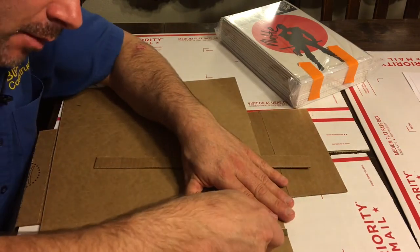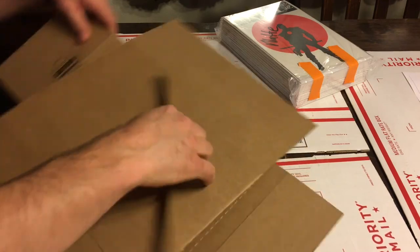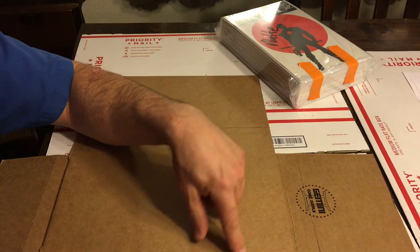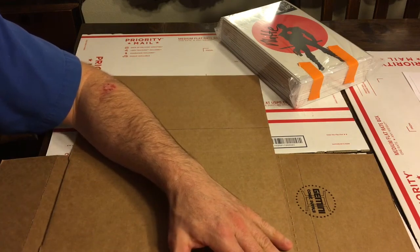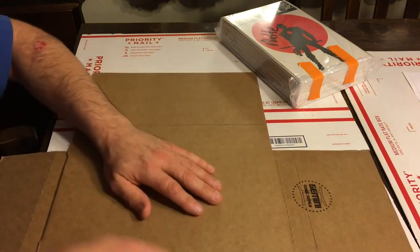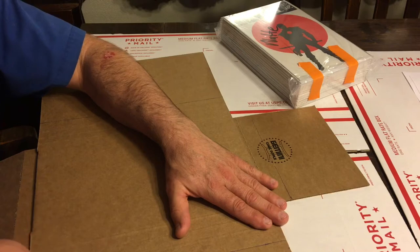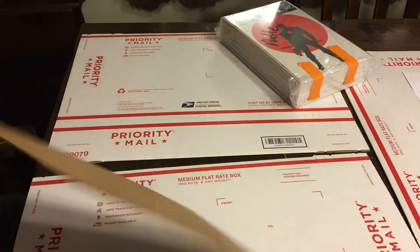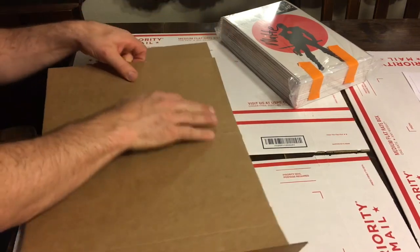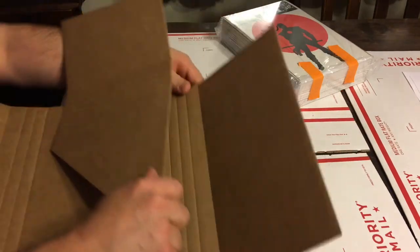Same thing — I just use these other little cutoffs as straight edges. You could use a ruler if you want; this is just leftover from other packing, so why not? We're going to make our cut, flip it around, and do the same thing over here. To make sure I'm square, I'm using the line from the fold here. You could take a tape measure and take all the time you need — this is a CGC submission, don't worry about it. And what I'm doing here with this halfway cut is how I resize all of my boxes. It's just going to break right there — boom.